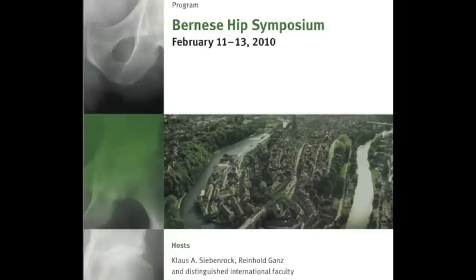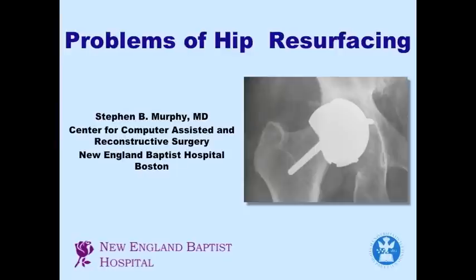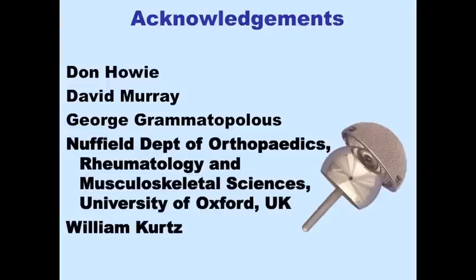Steve Murphy from Boston is going to talk about some of the problems that can be encountered with hip resurfacing. Good morning again. It's a pleasure to come back and speak to you about this topic. As of 2010, it's becoming even easier to discuss this issue because so much information is now available. I'd like to acknowledge Don Howey from Adelaide, Australia, and a group from the University of Oxford in England who provided some very detailed and recent information.